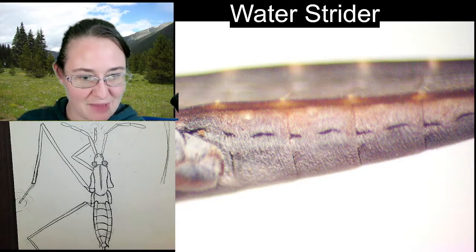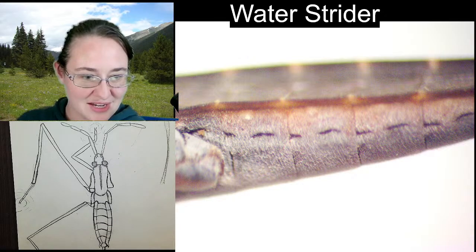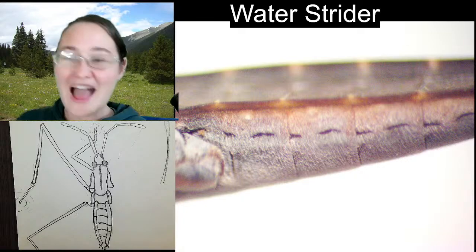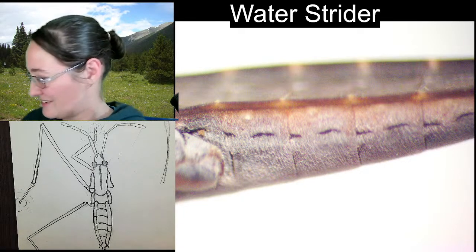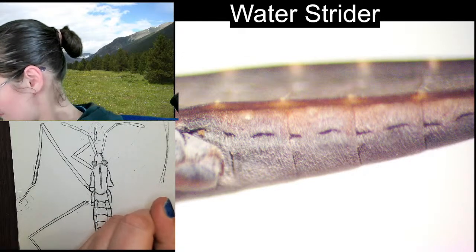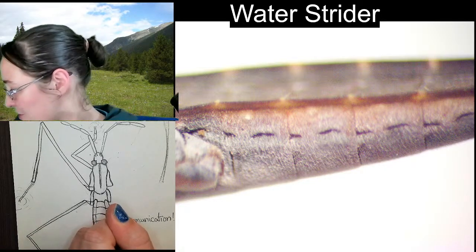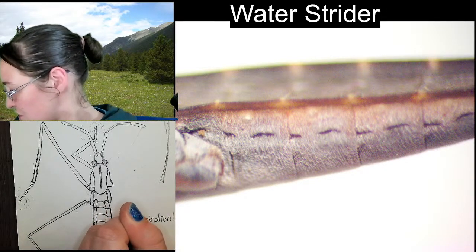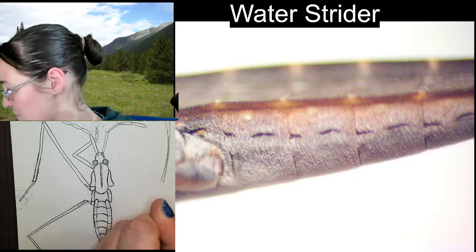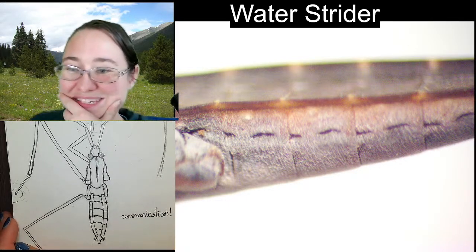A viewer shares that there are three main frequencies found in ripple communication for water striders: repel, threat, and courtship. That's really cool. I knew they could communicate via stridulation, but it didn't occur to me that they could communicate with one another using ripples in the water — and that makes me happy.